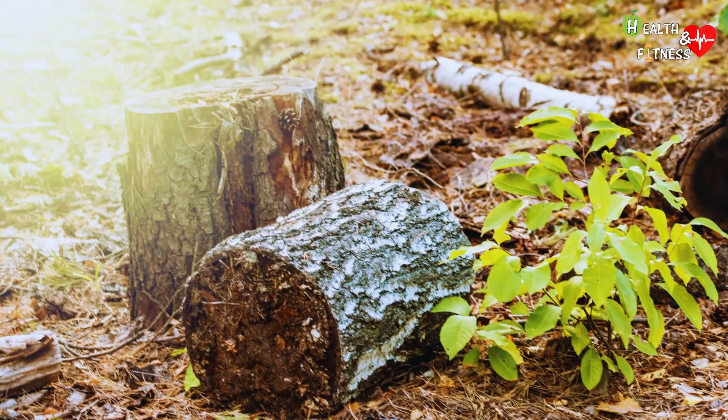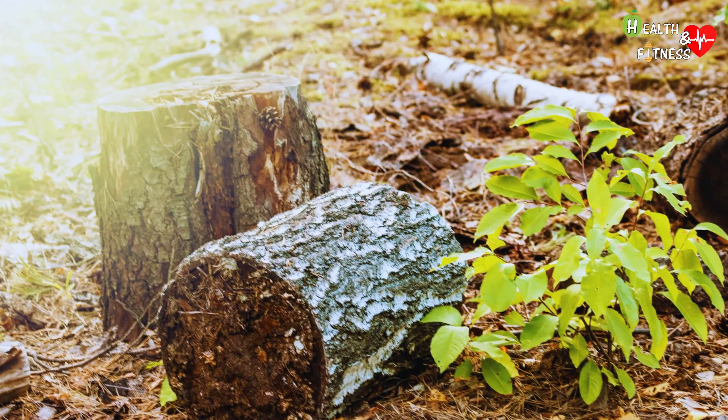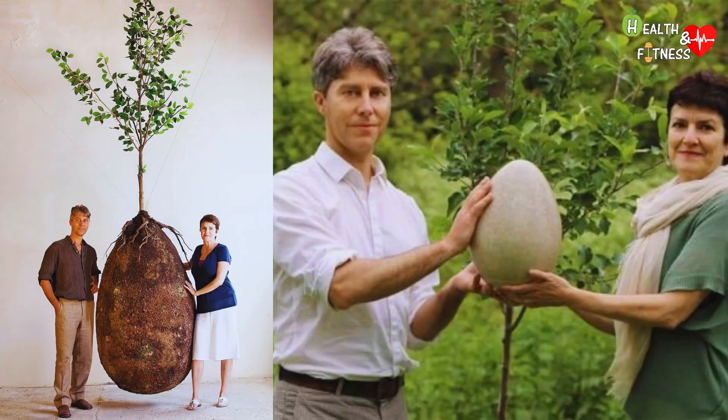In the event that the tree should die, another of the same species and in the same position should still be replanted. To produce a coffin today, a tall tree is cut down that took 10 to 40 years to grow. Capsula Mundi, on the other hand, wants to plant a tree instead of cutting it down. Death, that feeds life.